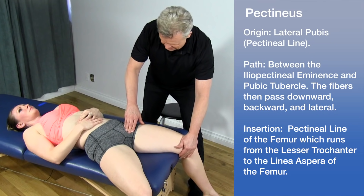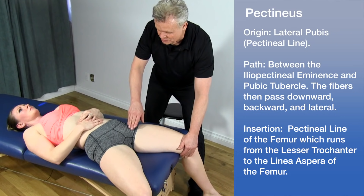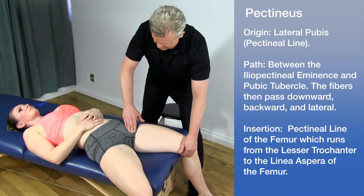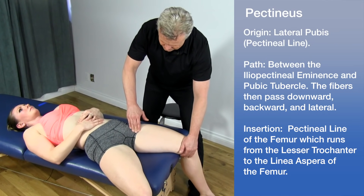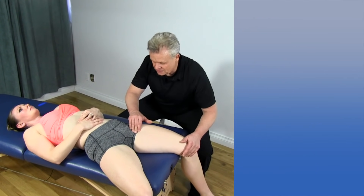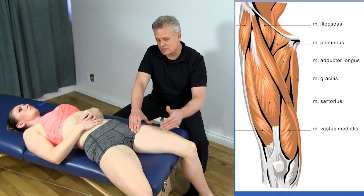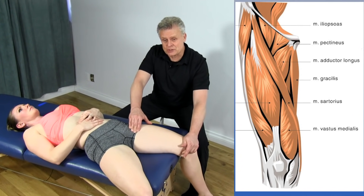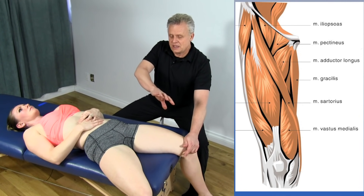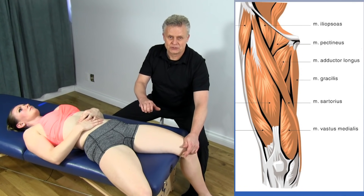The pectineus runs past the lesser trochanter and inserts posteriorly on the linea aspera. It's really important to use muscle testing to define the location, because quite often practitioners get onto a structure or what they believe is the structure, but they're actually slightly off. Anatomy varies a little bit between individuals, so even though a textbook gives an exact location, you'll never really know until you muscle test.